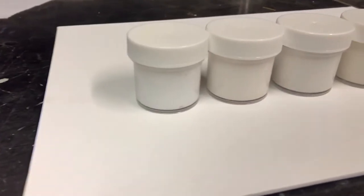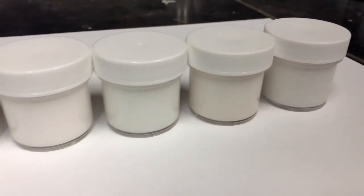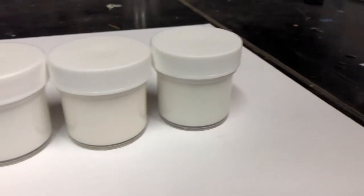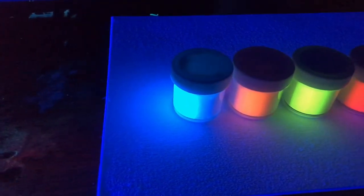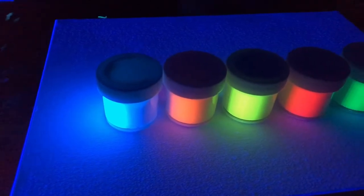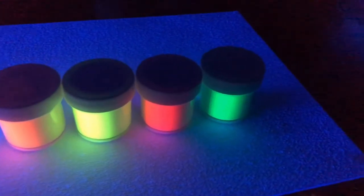Here we have the invisible luminescent UV blacklight paint made by Wildfire. In my last video I reviewed the visible paint line — if you haven't seen that one yet I'll leave a link in the description box down below. These paints actually dry white but when UV hits the paint you'll see the actual color you painted with.